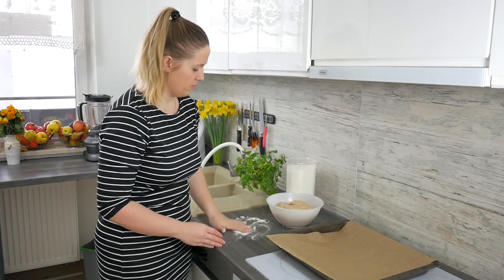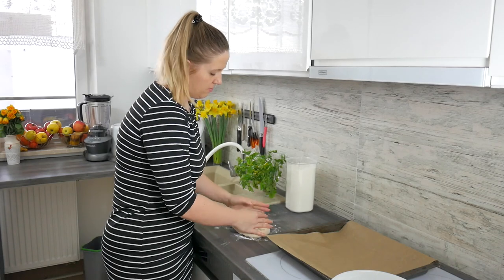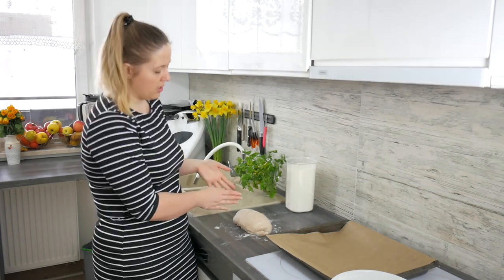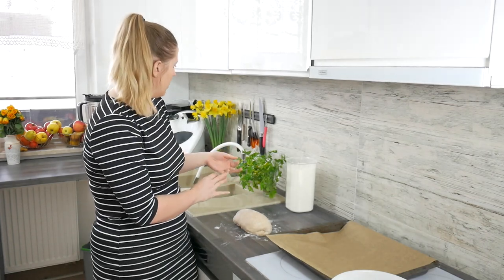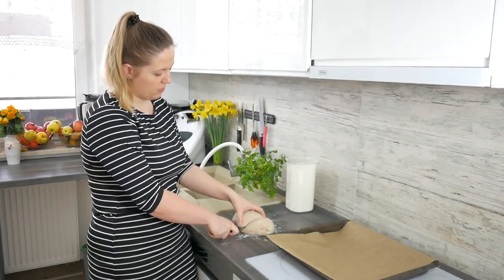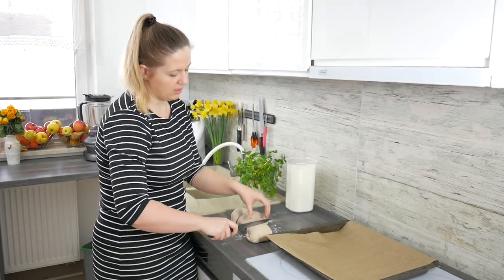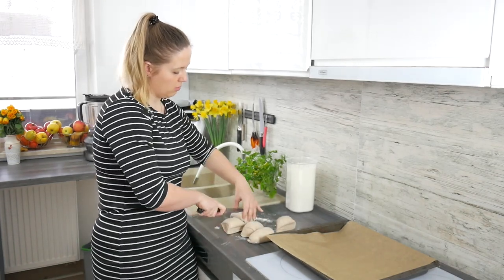Right now I'm just putting the dough on the floured surface and kneading it for a bit. Then I divide it into three or four pieces depending on how big you want your rolls to be. I think I'm going to make six rolls, so three pieces, and then each piece divided into two smaller ones. So we have six rolls altogether.